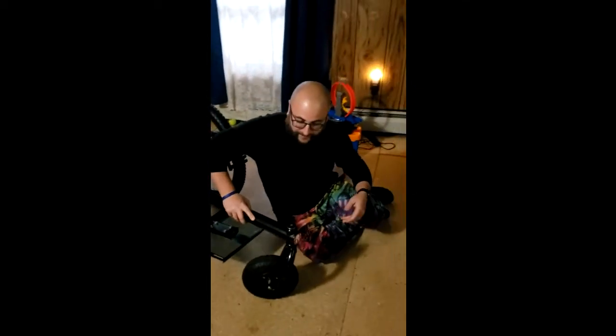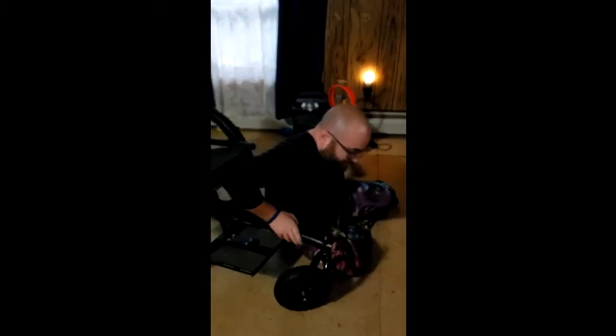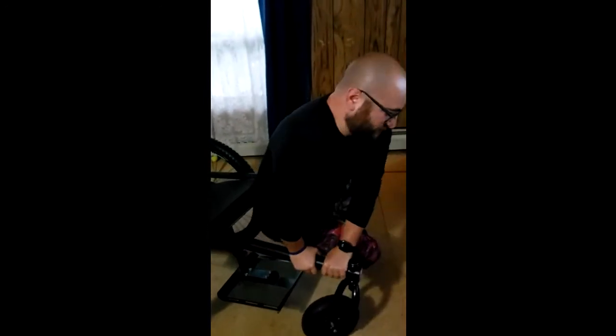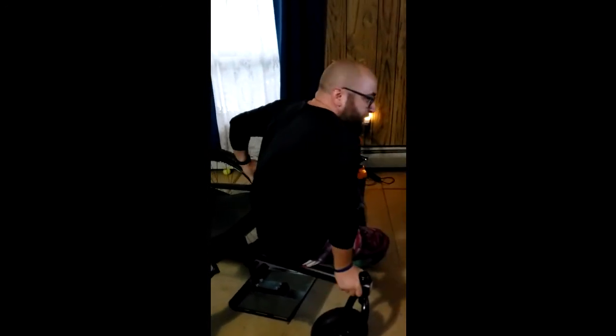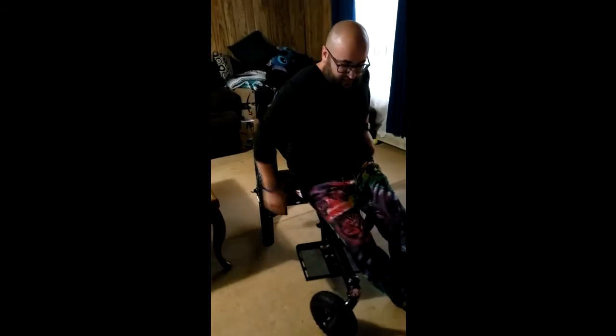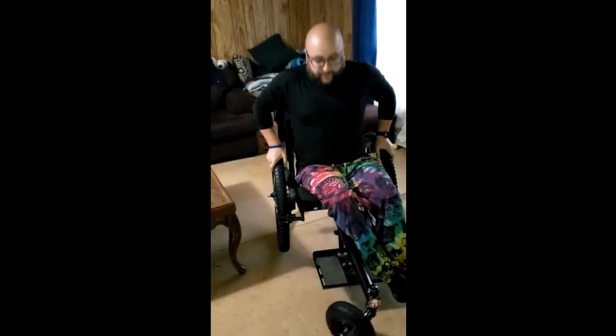To get back up, I get as close as I can, press on the boom, kind of place myself a little bit on the boom here, get my hands on the boom and tire, and then press up in, and then slide back.